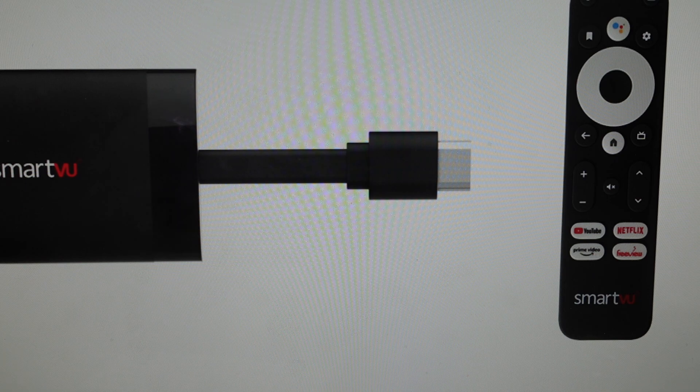Now you might want to do this for one of two reasons. The first one is troubleshooting — if this dongle is not connecting to the network, if it's not syncing properly with your TV, or if you're having any kind of issues where it's not working right, a hard reset can fix a lot of these issues. The second reason is if you just want to get it wiped back to the way it was when it came out of the box new, and we can do this really quite simply.